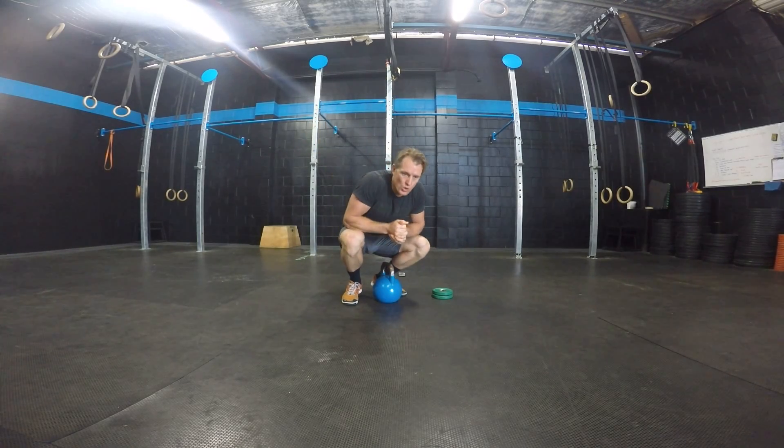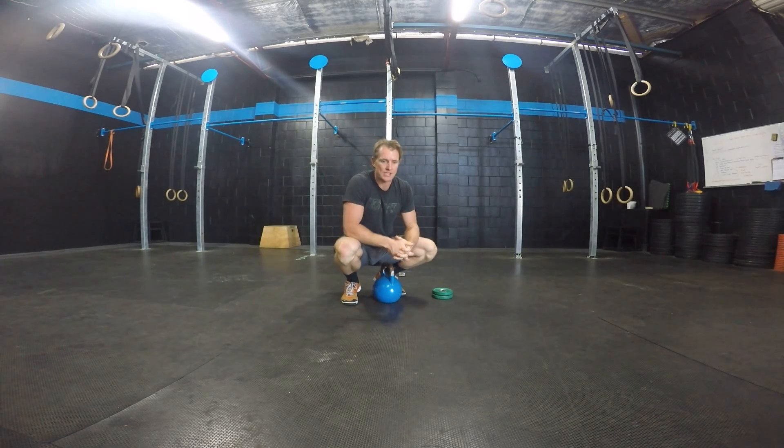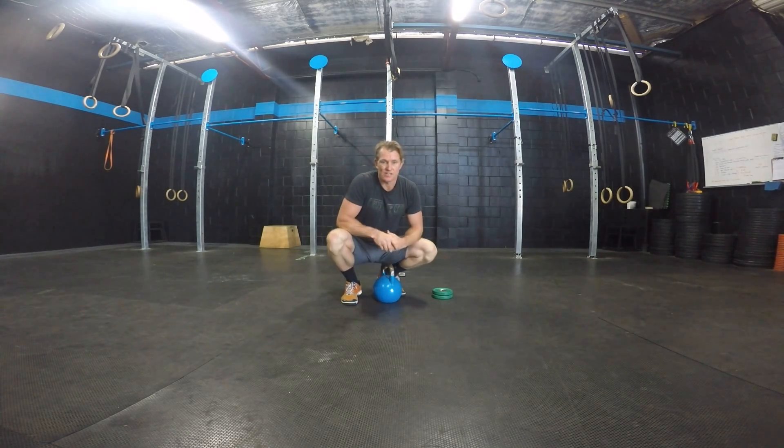Single arm kettlebell snatch. When we're snatching something, it doesn't matter whether it's a barbell, kettlebell, or dumbbell — the movement is basically one big fast movement either from the ground or from above the knee, up over the head and locking out overhead in one movement. That's how we're going to describe the snatch.